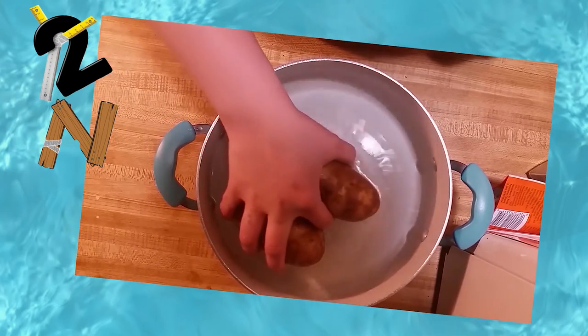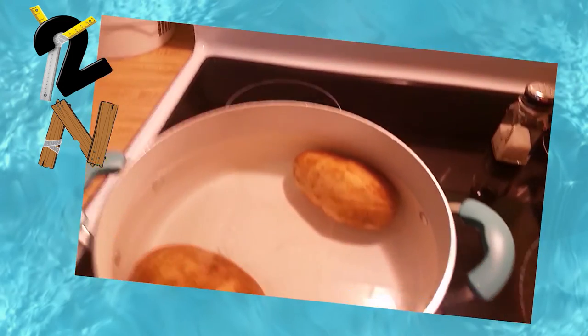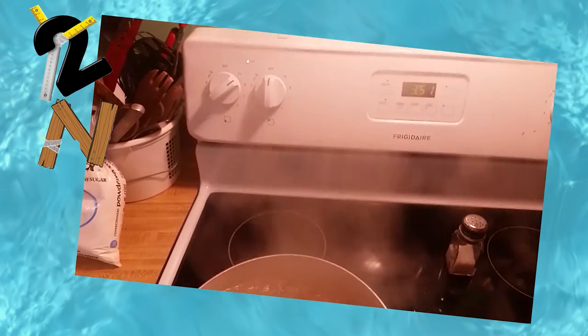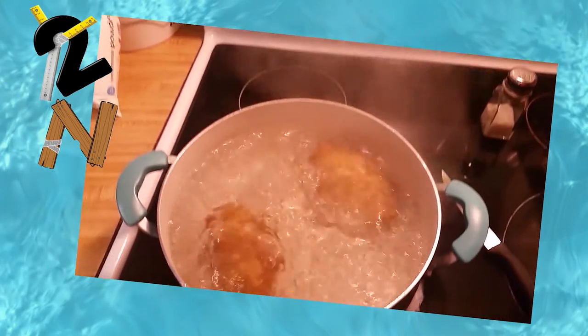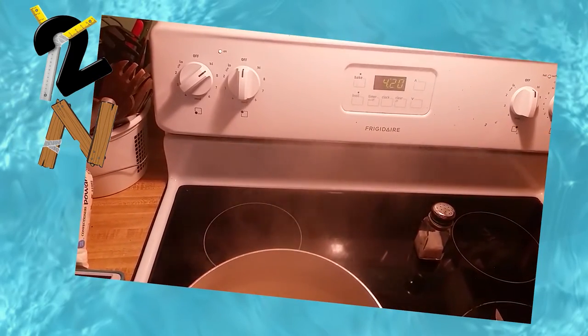Now on to our potato candy. You want to start with two medium potatoes. You're going to boil these until they're tender, meaning you can stick a fork or knife into them and meet little to no resistance.